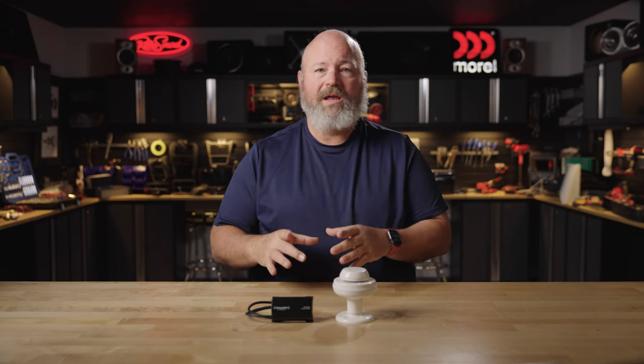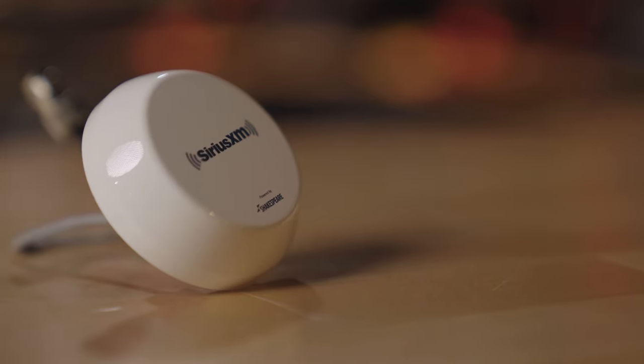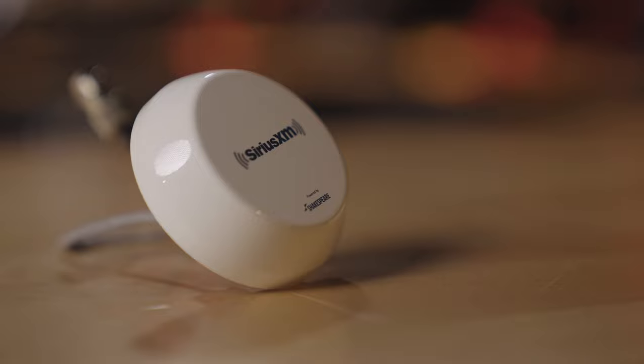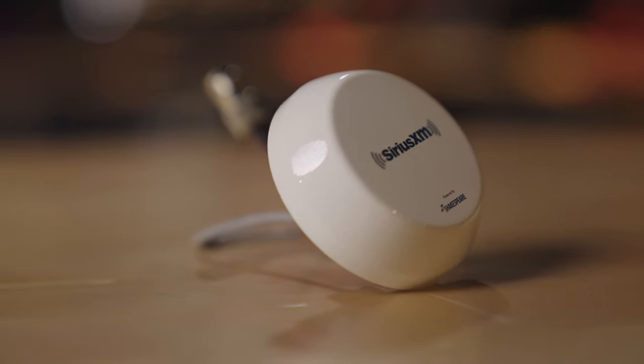What it comes with normally is a magnet mount antenna designed to mount to the metal roof of your car. That's a problem on a boat or an RV. The SXV300M comes with this beautiful antenna made specifically for the marine environment or for your RV. Obviously, it's a different color and it looks good in those situations, and it can be mounted three different ways.